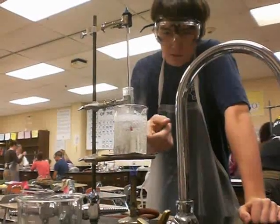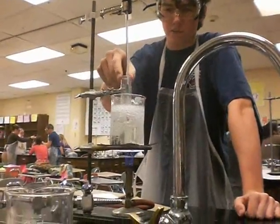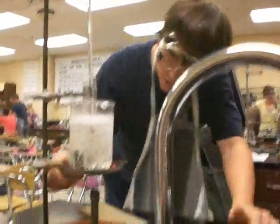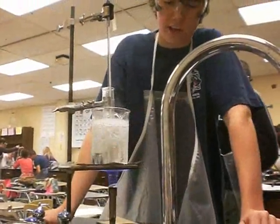We got a bunch of burning right here — burning this water, just water burning. Got some kind of acid in this one right here. It's kind of hot, about 95 degrees Celsius right now inside the tube, and pretty soon the liquid inside this tube is going to solidify.